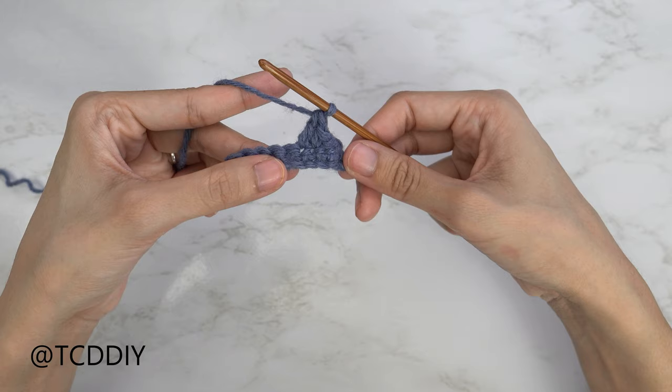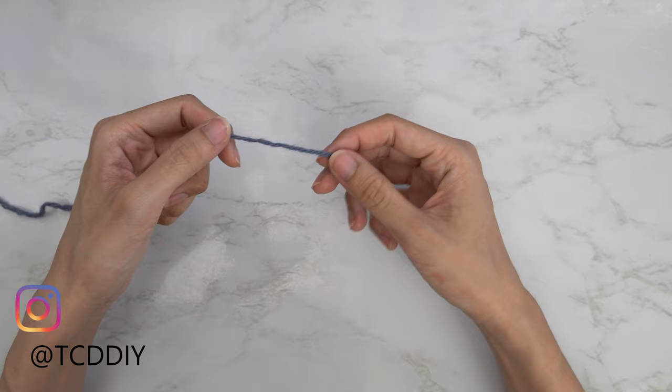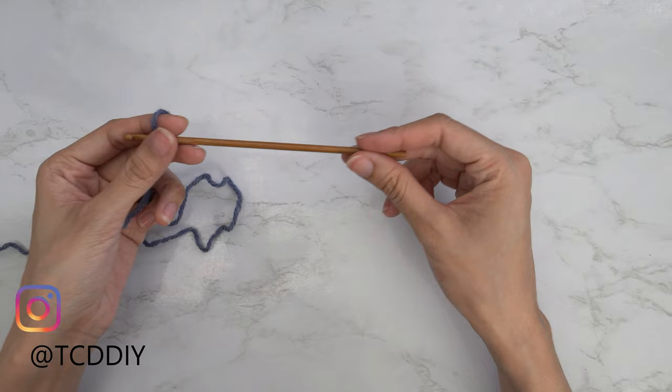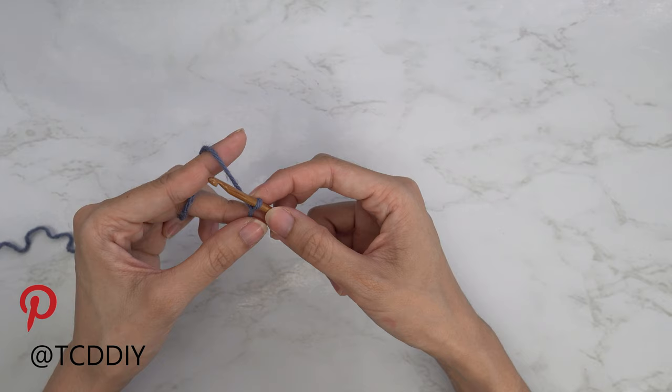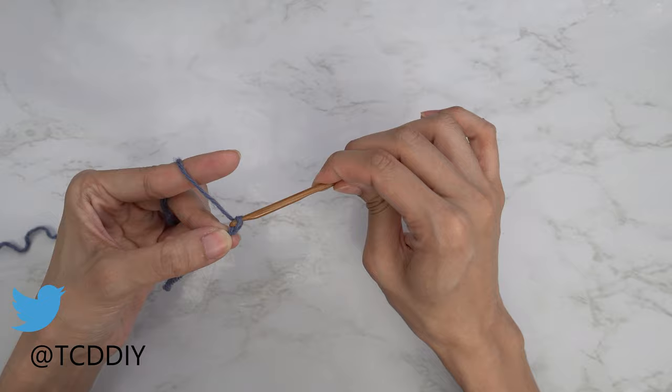Let's get started. To begin this top, grab your category 4 yarn and make a slip knot. Next, grab your 4 millimeter hook and start by making an even number chain from the inside of one breast to the outside of that same breast. Keep in mind we're going to have a one inch detail in the middle. I'm going to make a chain that's four inches or 10 centimeters — that's a chain of 18.